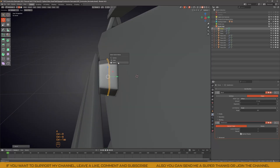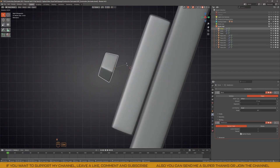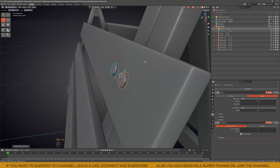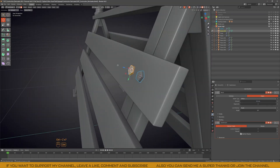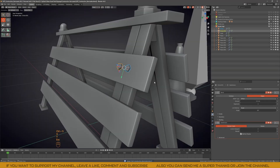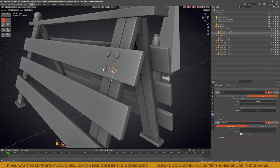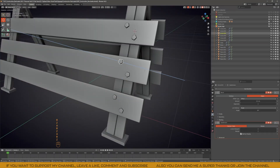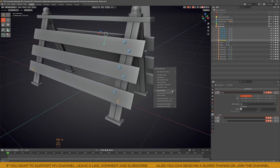For those little bolts, I just created one and used ALT+D to duplicate it as an instance. This way, if I need to make changes, I only have to modify one and all the others will update automatically. It saves a lot of time when you have many duplicates. Even when it's time to UV unwrap, you only need to unwrap one, and all of the instances will share the same UVs.